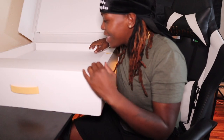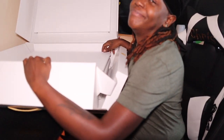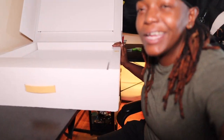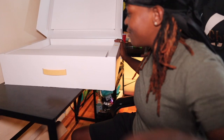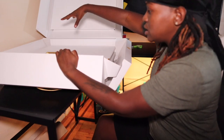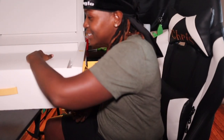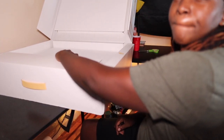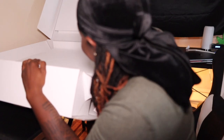Y'all got to see this. So you pull this out and the sides just - it's like origami. What are them origami shits? Nah, this is so fire. Look at that. Nah, this is fire.